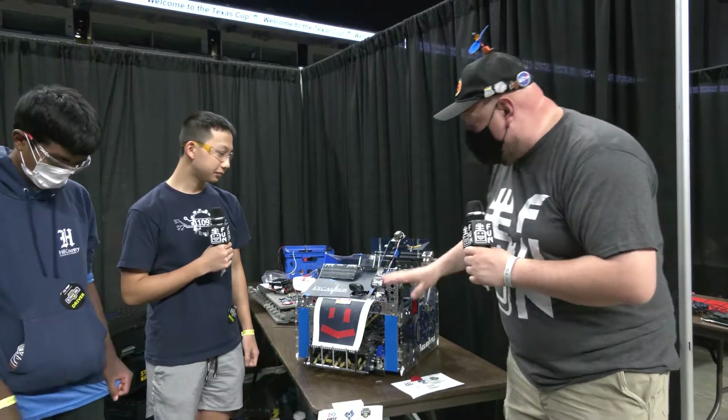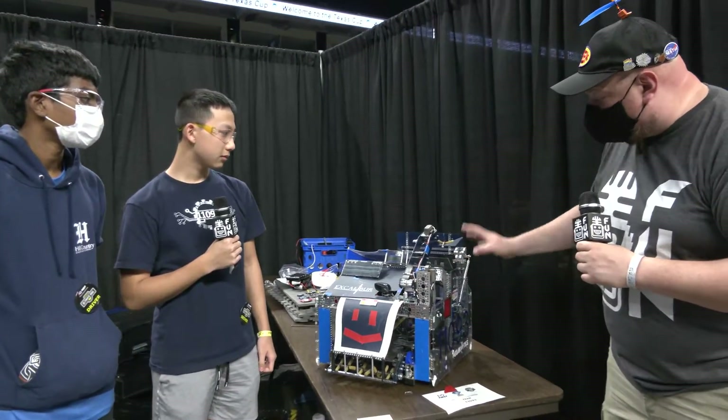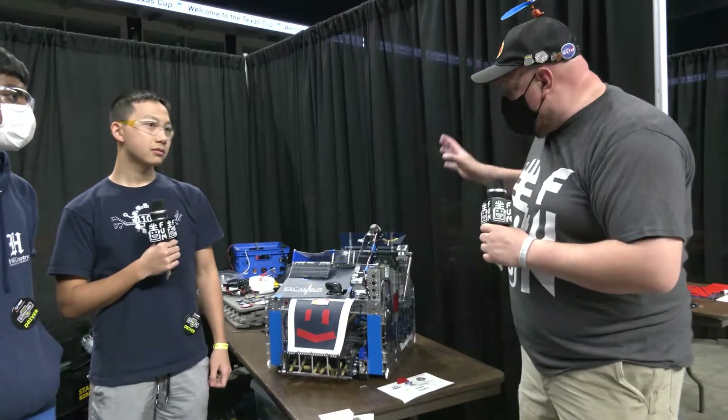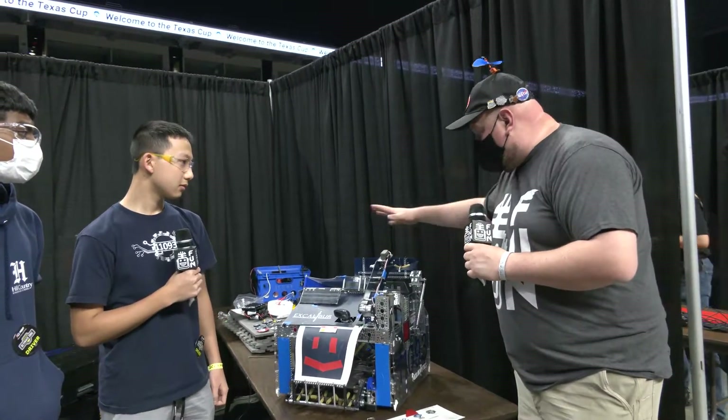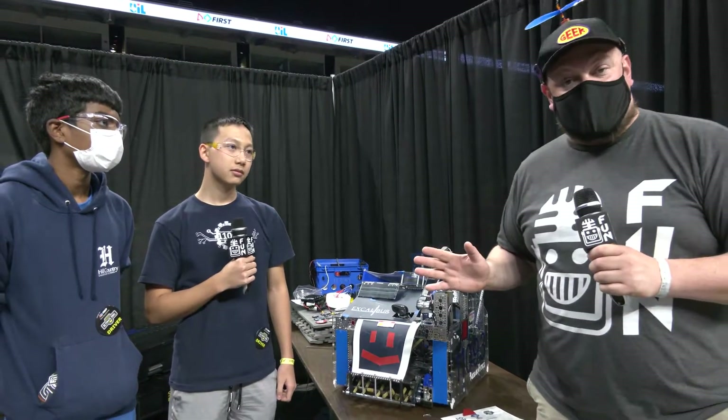Everybody's breaking down this rollout, including their intake as it goes through, the shooter, and a really cool transfer mechanism they have here. Some interesting different types of modules on the side. Can't wait to describe and break it down — more on Behind the Bot.